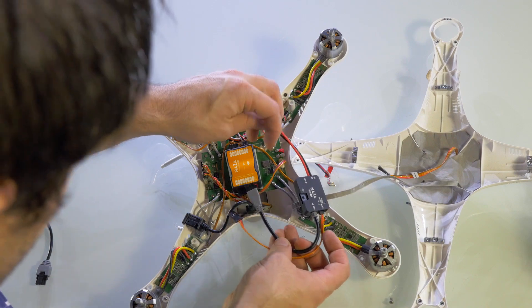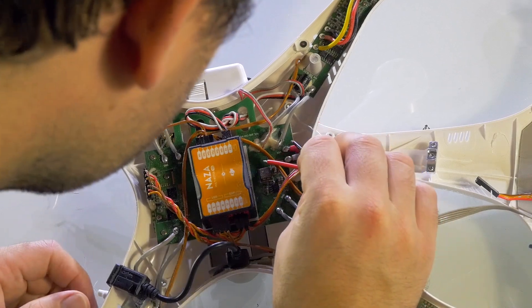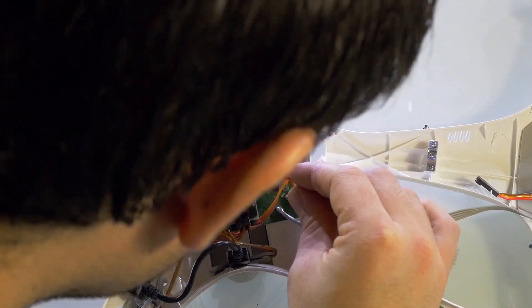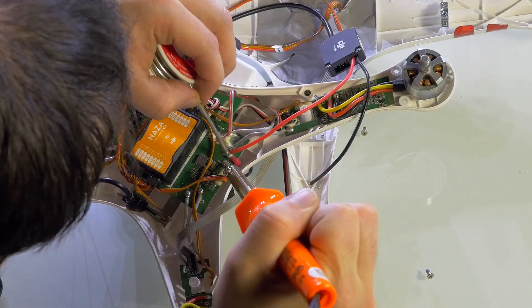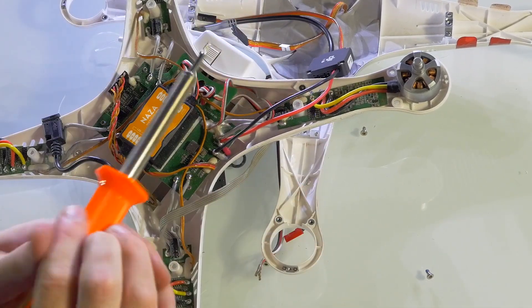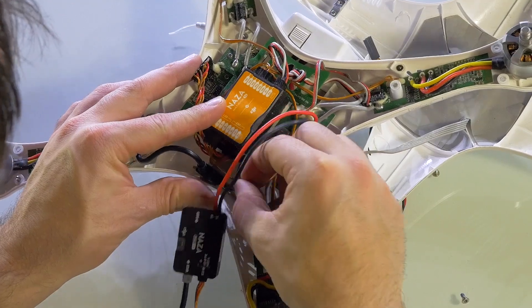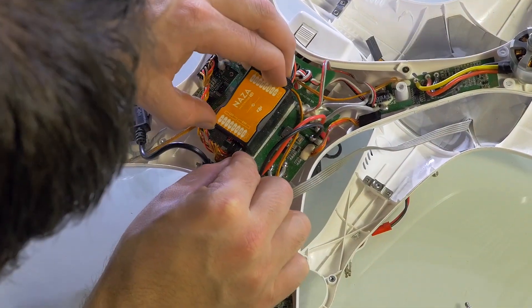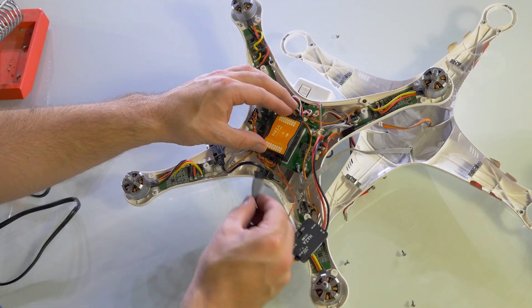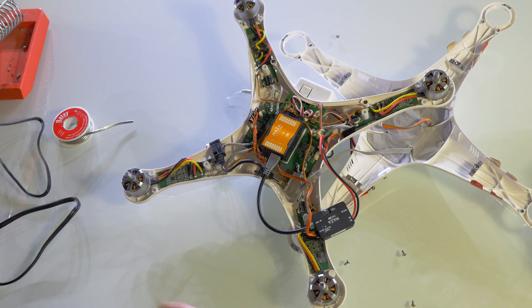To begin installing the PMU V2, we first need to solder the power leads into place. The best place to do this is where the battery cable is attached to the main board. Next, remove the existing X3 connector from the NAZA controller — it can be tucked away and is no longer needed. Instead, plug in the X3 connector from the PMU V2, followed by the EXT cable in place of the GPS. The PMU V2 is now installed.